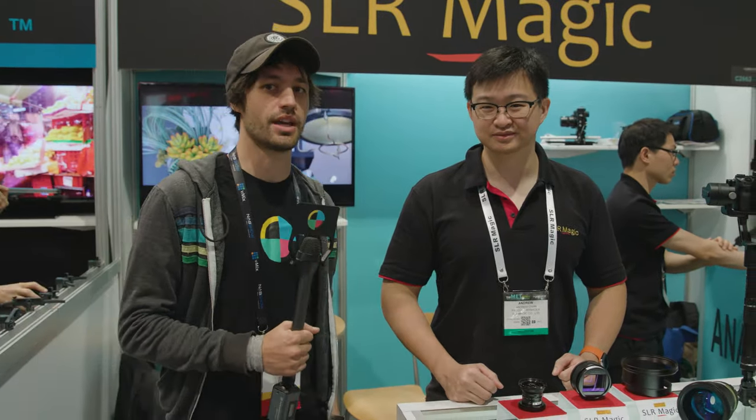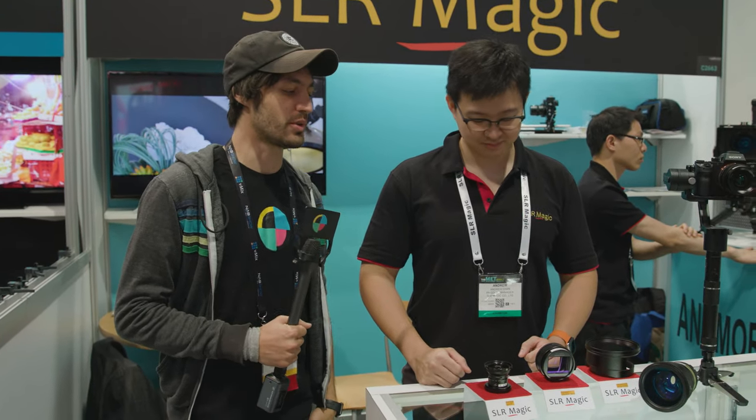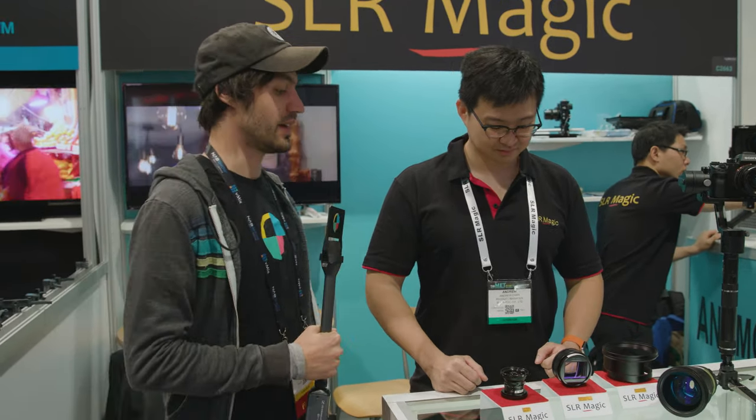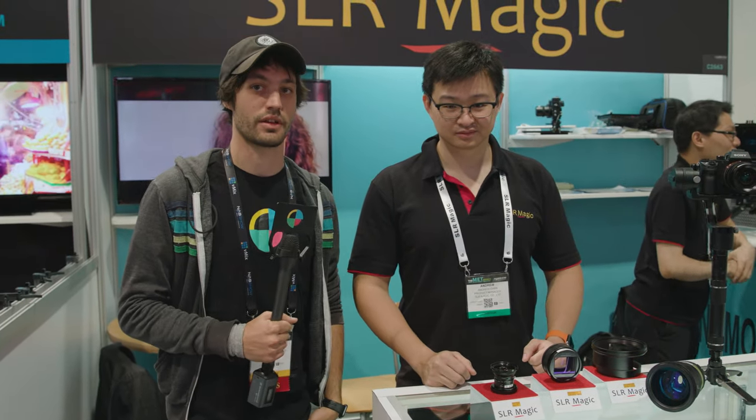I'm Micah with No Film School. We are hanging out with Andrew Chan at SLR Magic. They've got four new products this year that they're showcasing, which includes a micro four-thirds lens, an E-mount lens, a new adapter, and a way to put a matte box on their anamorphic lenses.